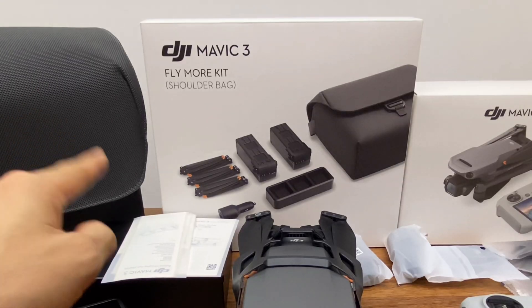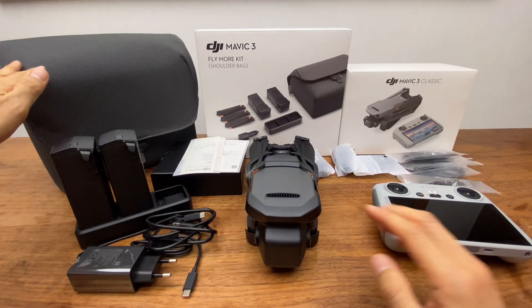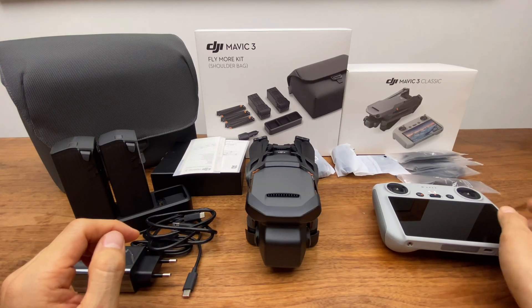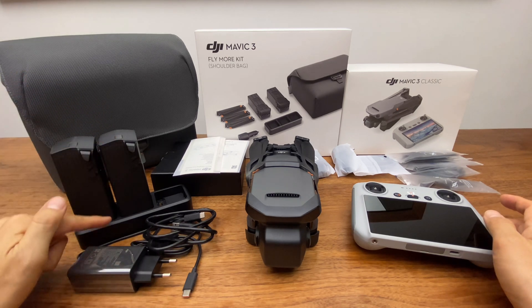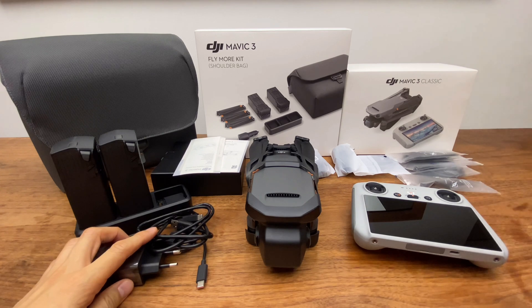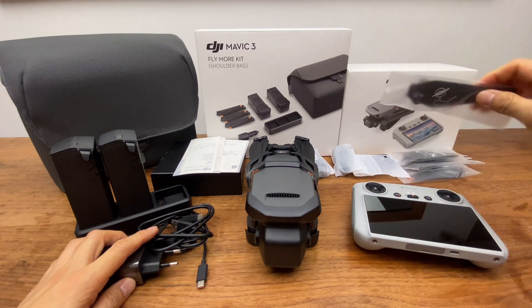The review covers the Fly More Kit, a DJI RC remote control. The Fly More Kit includes a battery, a charging hub, a charging system, a cable, and propellers.